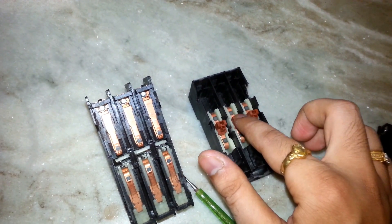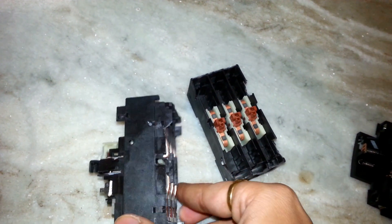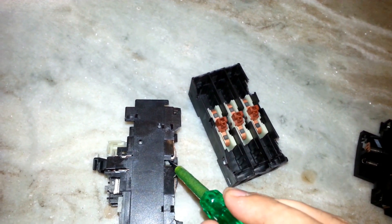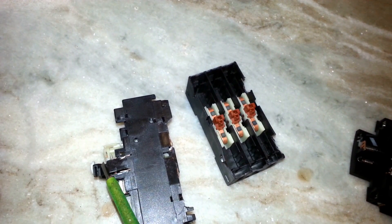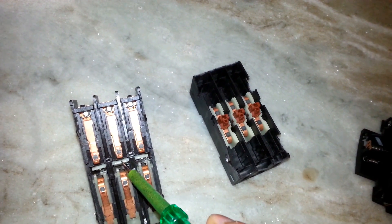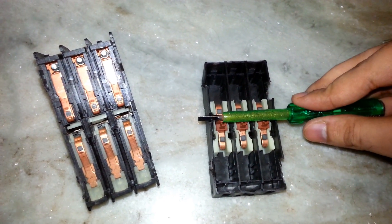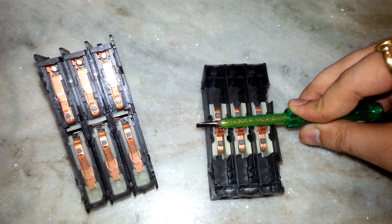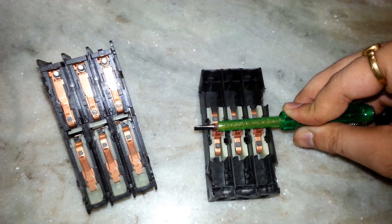As you can see, I am pressing it — there is a spring beneath it. Currently the circuit breaker is in the off position, so this white actuator is compressing all three contacts together. In the off condition, these contacts do not make continuity.